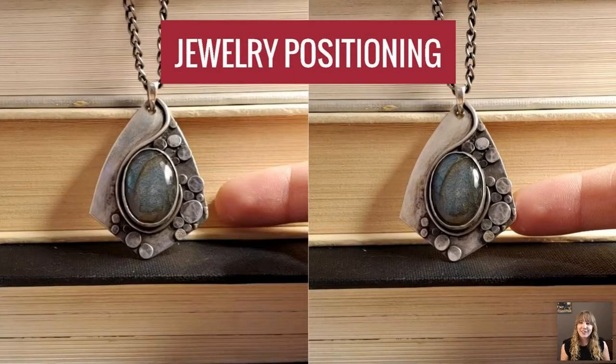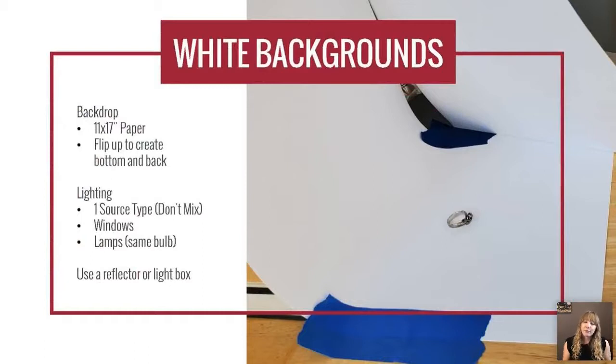Jewelry positioning also matters. I slightly tapped the necklace to give it just a little more angle. On the first position it's darker on the edges and looks almost fully oxidized; with that slight adjustment you're getting more of that nice bright look and can actually see where the oxidation is versus where it isn't. Note that all these photos until we reach the editing section are straight out of camera, unedited, which is why they're not as bright as you'd expect.